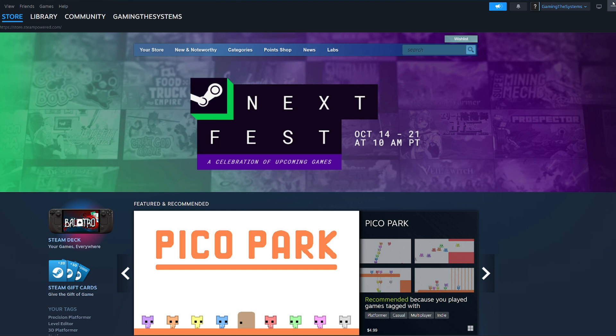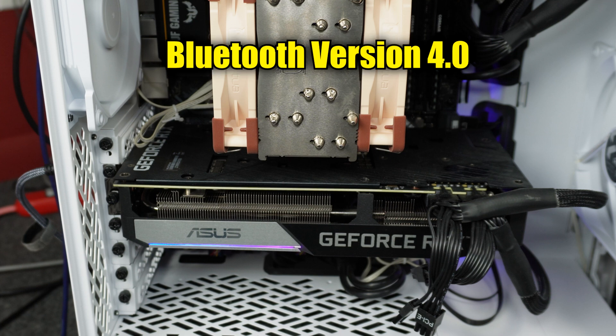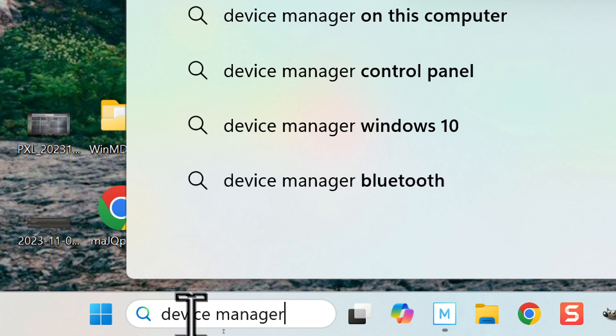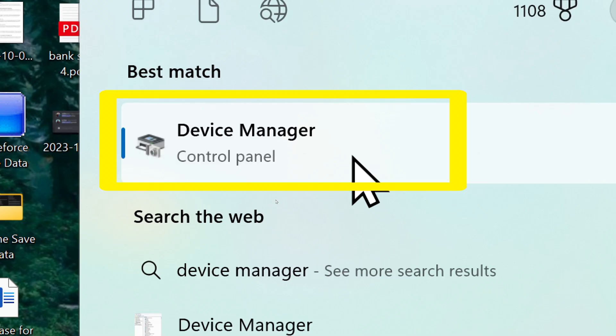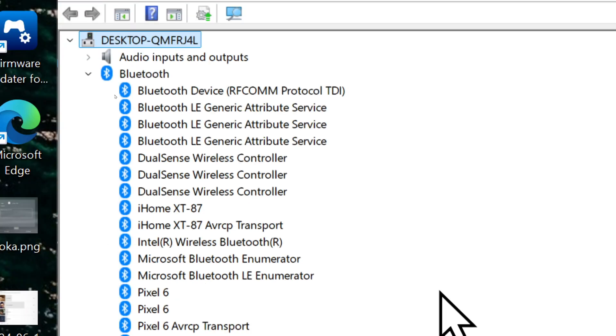Before we move on, there are some requirements you need to be aware of. Your PC needs to have Bluetooth capability, and it needs to be Bluetooth version 4.0 or greater. If you're unsure of the version you have, go to the search bar and search for Device Manager, then open it and click Bluetooth — it'll list a bunch of Bluetooth devices.